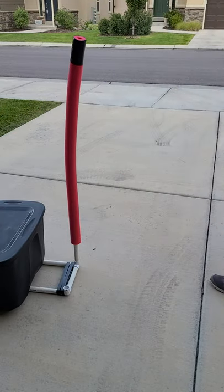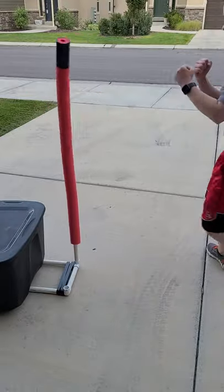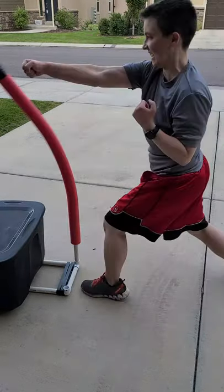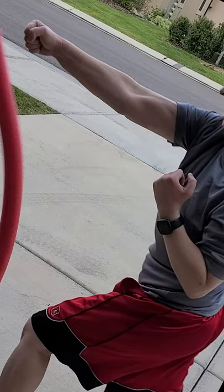Now I can practice some punch block combos. Whoa, whoa, did you see that? Play that back. It actually looks like I'm working out. What the?